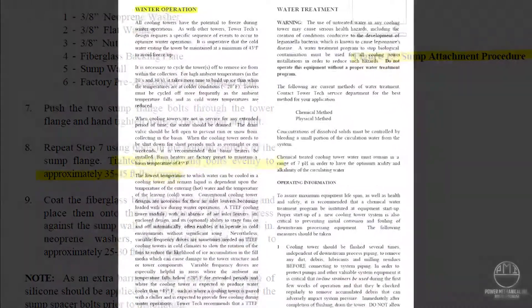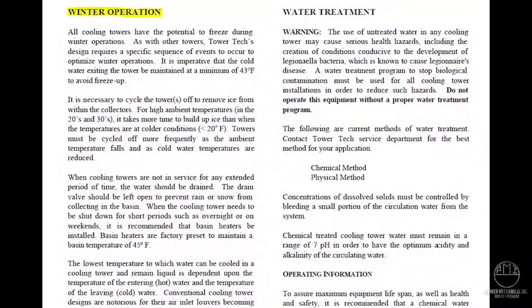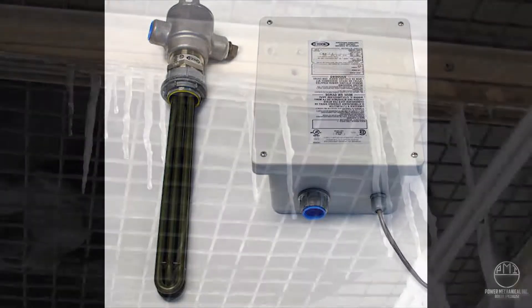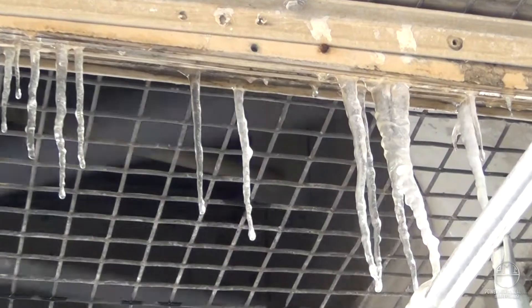Heater assemblies are available and may be necessary for installation in the balance line during winter operations. Your rental coordinator can provide you with more information regarding these requirements.